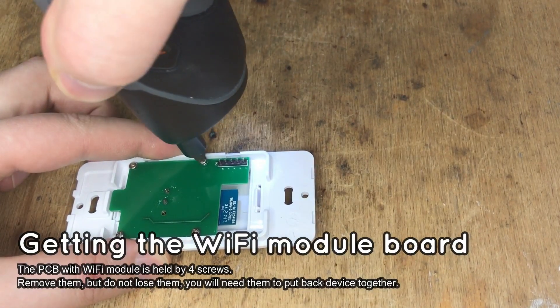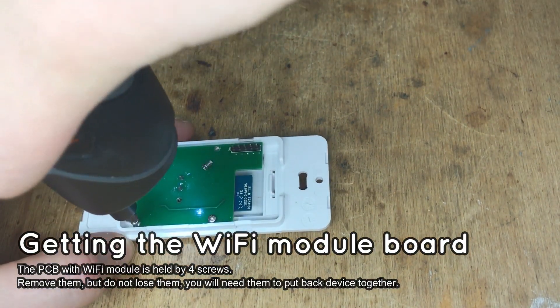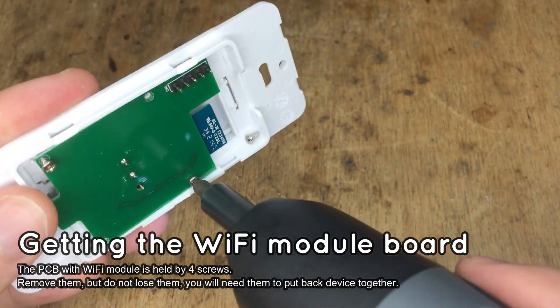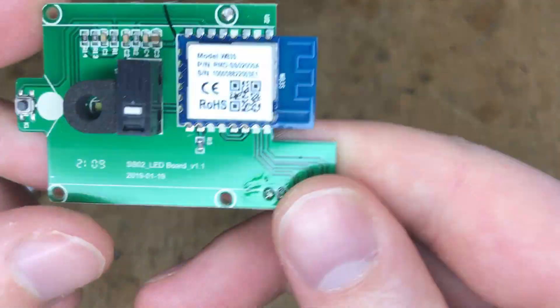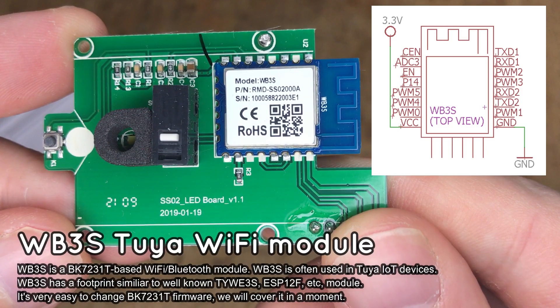Remove the screws to detach the board. Do not lose those screws — you will need them to put the device back later. As you can see, there is a WB3S module; this module uses the BK7231T chip.